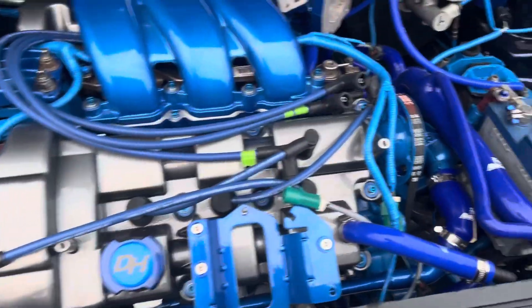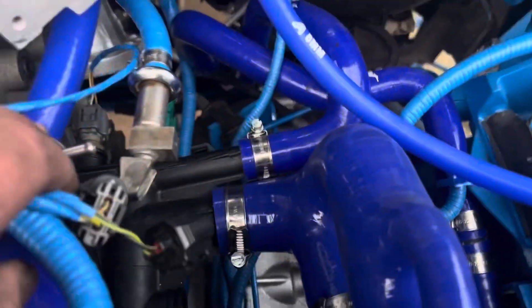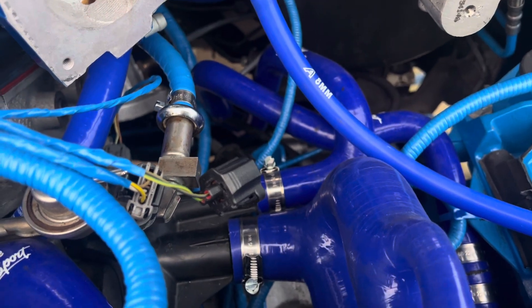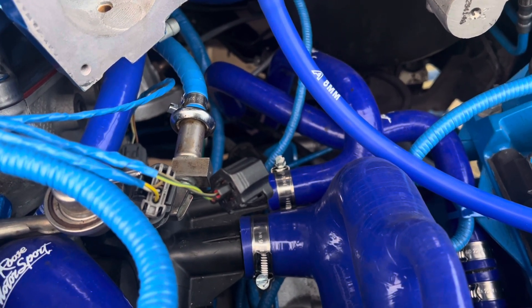What do you guys think? It's starting to look good — the engine's looking shiny. Just to give you a quick recap: that one there goes on to the one at the back, and that one goes to — I'm going to make a reducer from a 4 mil to an 8 mil. All I do is get a 4 mil bit of silicon and sleeve it inside the 8 mil, and it does the same job. As long as it's got vacuum, that's all it needs.